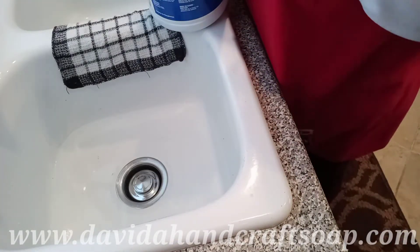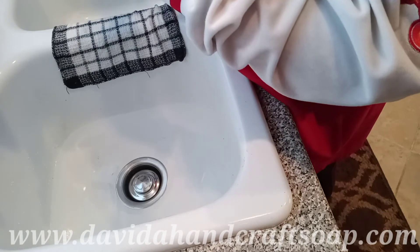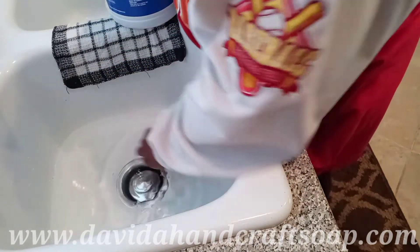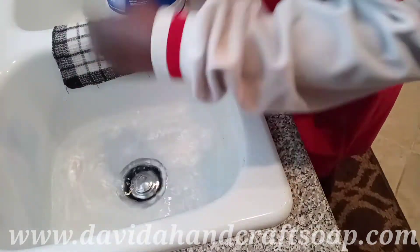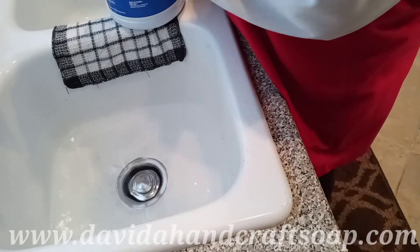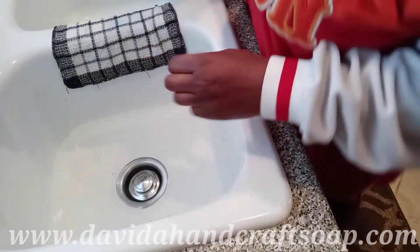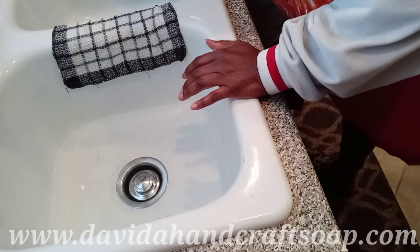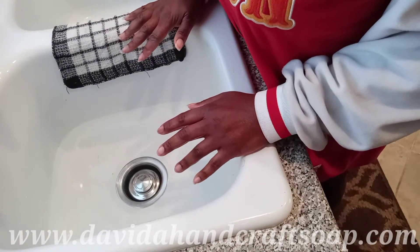We're going to start by using a very little bit of bleach — not even a cap full, just a couple of drops — in some lukewarm water. You don't want it to be too hot or else it will change the chemical reaction of the bleach. We're using this to clean our vessels.